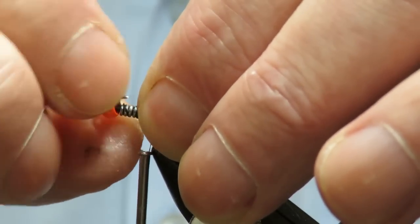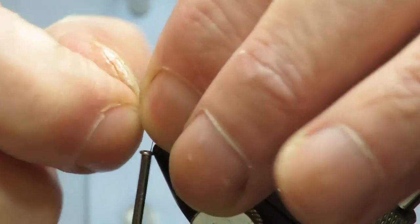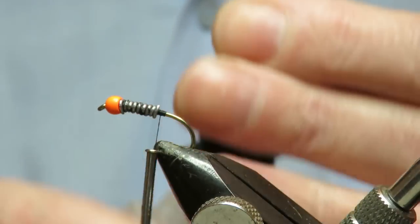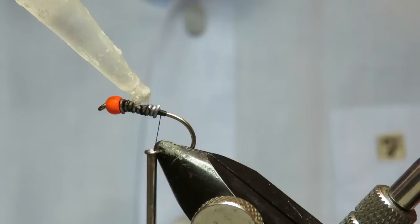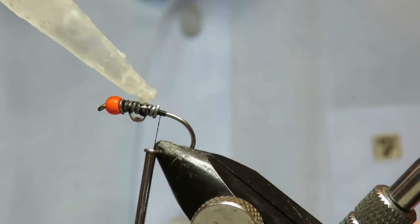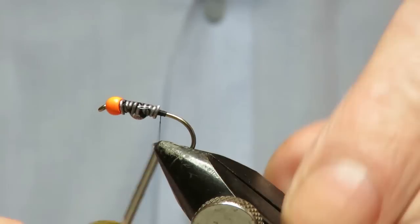Get this lead to lie down. I'll just put some super glue on there, fold it together — there we go.